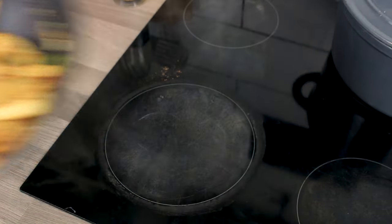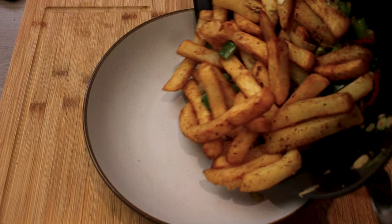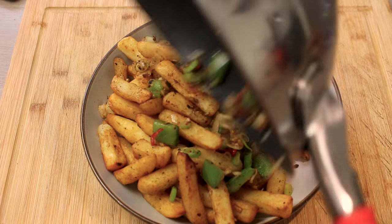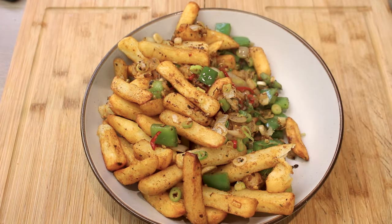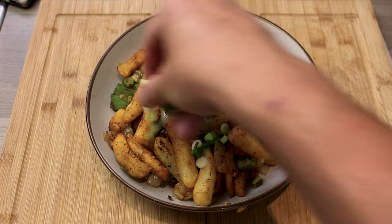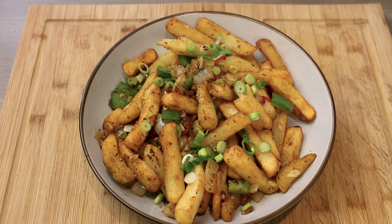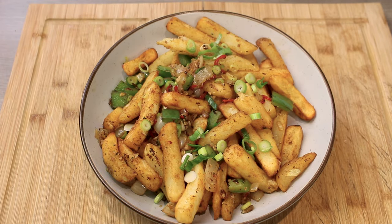Give that a good mix round and that's it, you're ready to serve. Get them onto a nice serving plate like that, a few of those extra spring onions on the top just for crunch. Salt and pepper chips — tastes just like they do from the Chinese. Way better if you fried your chips, but don't worry about that, they're still delicious either way.